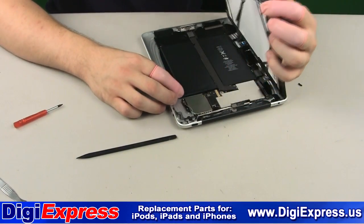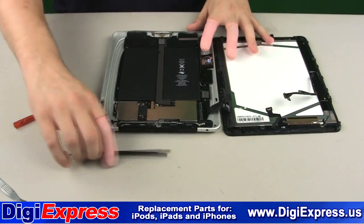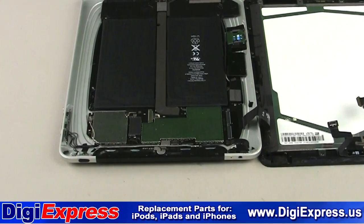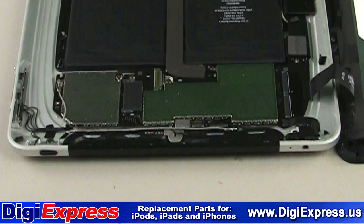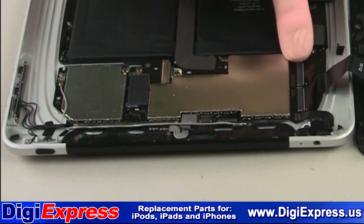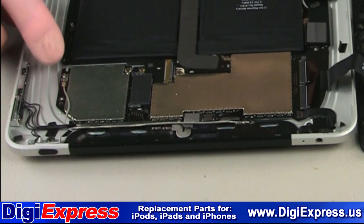The iPad will open up somewhat like a book, and you will see the receptacles for the LCD cable, the digitizer, the ambient light sensor, and the 3G antenna, if applicable.